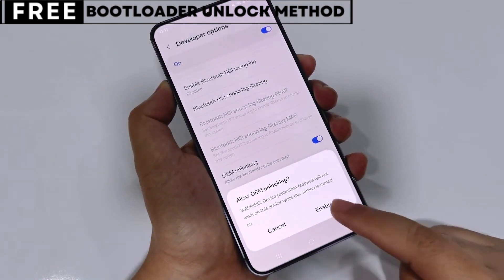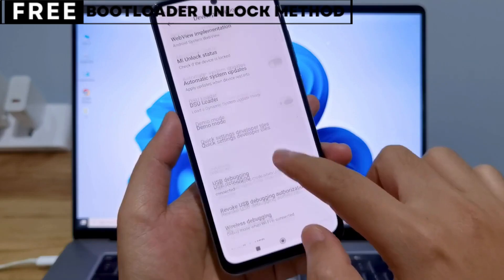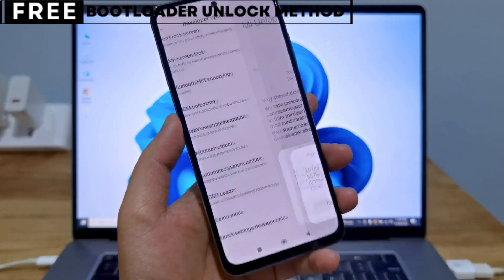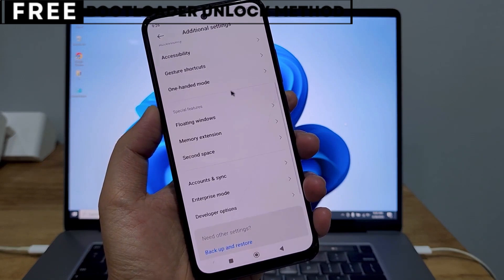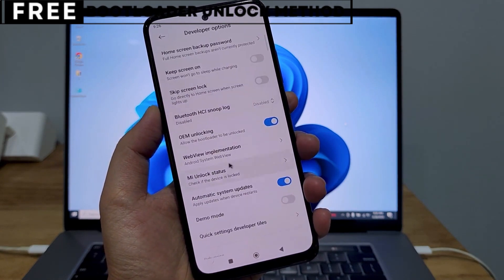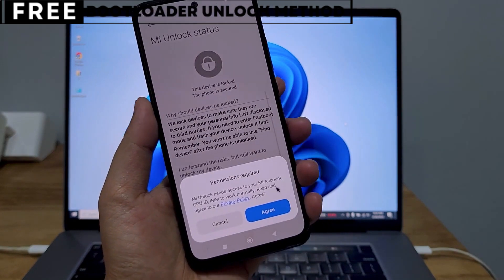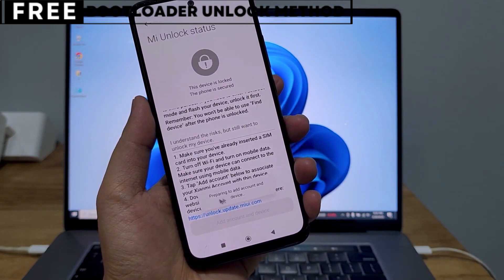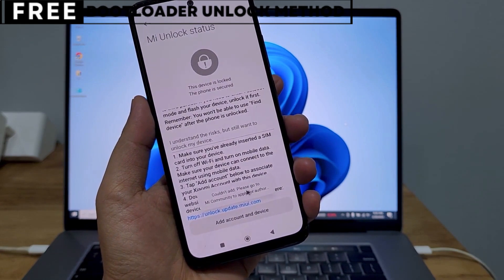But first, let's quickly understand what unlocking the bootloader means for you. When you unlock your phone's bootloader, you open the door to customizing your device in many exciting ways. You can easily install custom ROMs that give you new features, better battery life, and faster performance. You can also install powerful recovery tools like TWRP or even root your phone for deeper control. The best part is, this method is completely safe, free, and secure.